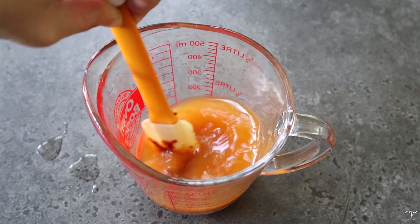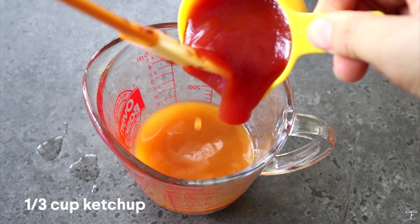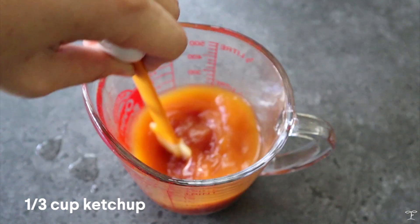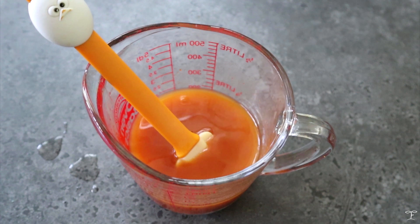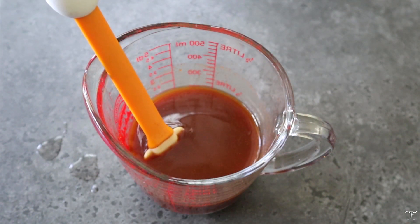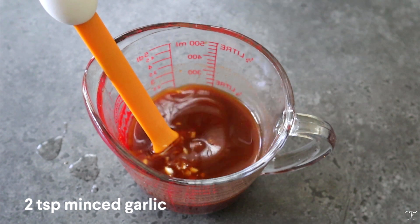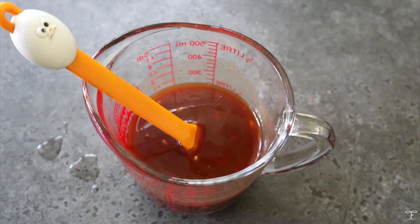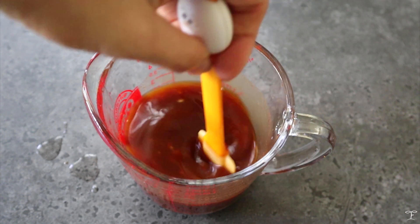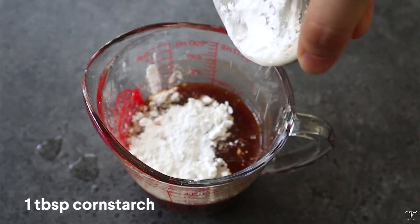We're just gonna mix that up and dilute it in the water. After that, we're gonna add in one-third cup of ketchup — ketchup brands may differ in terms of sweetness, so you can adjust the sweetness level later on. Then add in one tablespoon of soy sauce, two tablespoons of liquid sweetener like maple syrup or sugar, some garlic, a bit of vinegar, and lastly one tablespoon of cornstarch, which will help the glaze thicken later on once we cook it down.